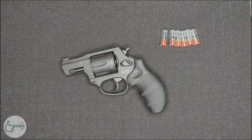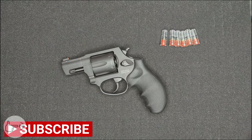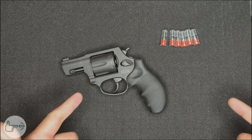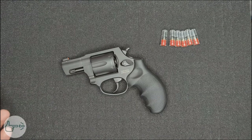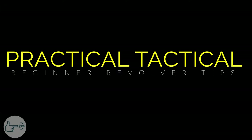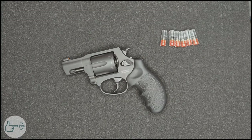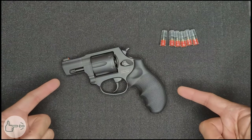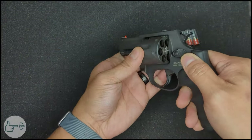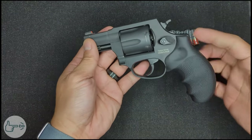Hey everybody, welcome back to the channel. A few weeks ago we took a first look at the Taurus 856 and how it's a solid self-defense solution for people looking for a simple-to-operate firearm on a budget. Since that video gained so much traction, I wanted to make a video specifically for beginners who might be thinking of or have already purchased their 856, so they have some basics of revolver handling. As always, these are my practices — your methods may vary.